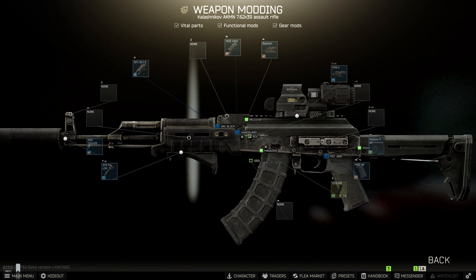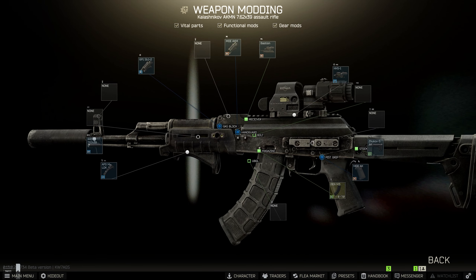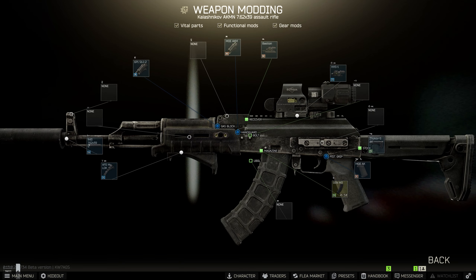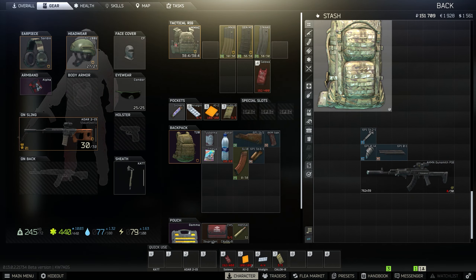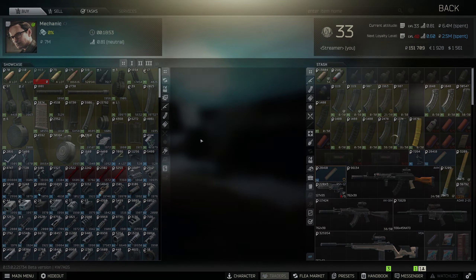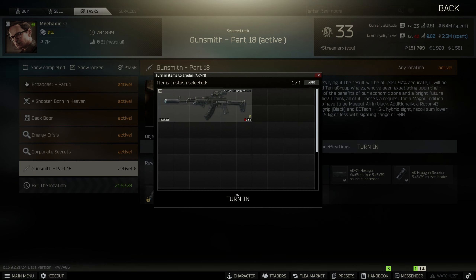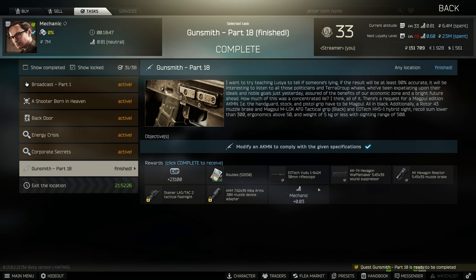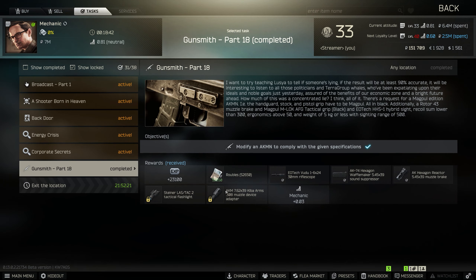You're using an AKMN with dovetail capabilities but not actually using the dovetail — that's what Mechanic wanted. Go ahead and hand it in. You'll receive one Voodoo rifle scope, a Waffle Maker sound suppressor, the Reactor muzzle brake, 23,000 XP, and 50,000 rubles, along with a few unlocks. For Gunsmith Part 19, you'll need to be level 36, so start grinding.